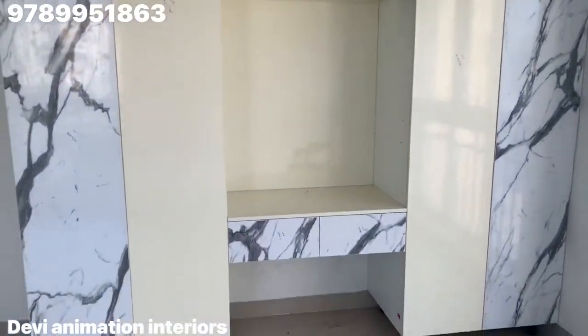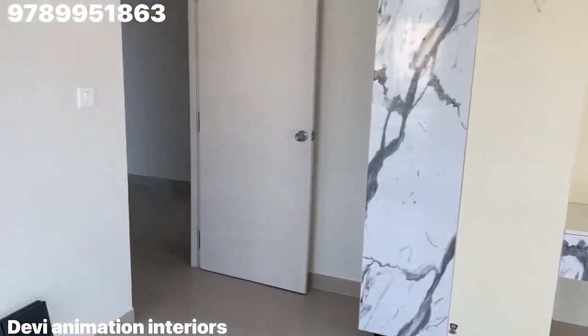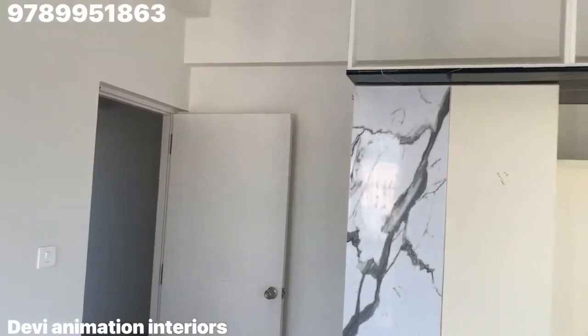Hello everyone, I am Navin Kumar. In this video, this is a wardrobe. The wardrobe is completed.